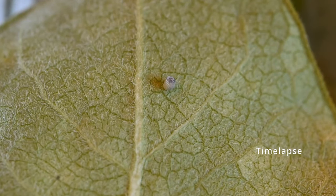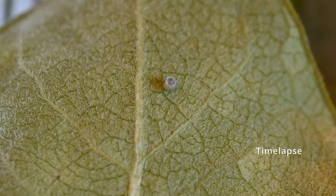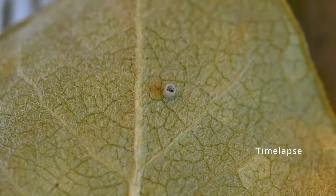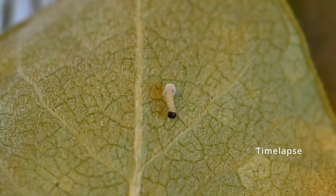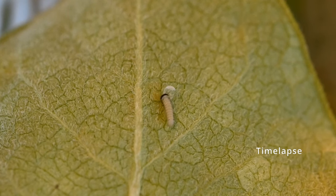The adult monarch butterflies will lay hundreds of these eggs in just a few weeks. Once it hatches out, it's going to eat its egg and then start to find an edge of the leaf where it can begin to munch.